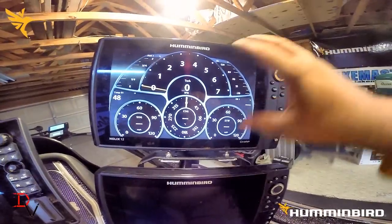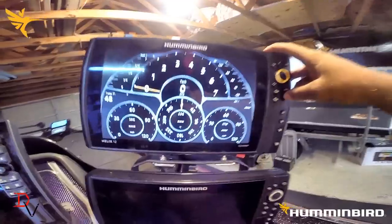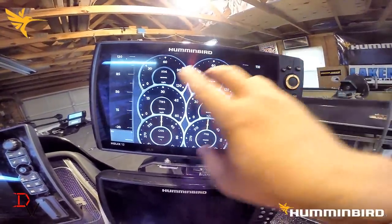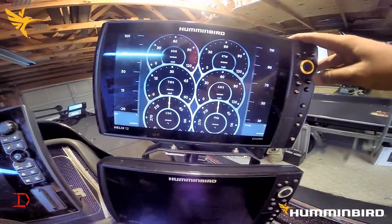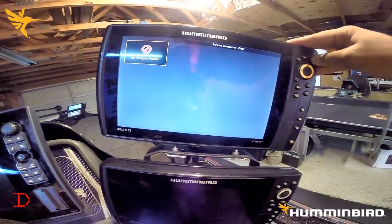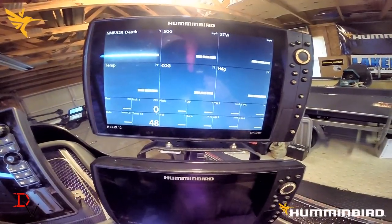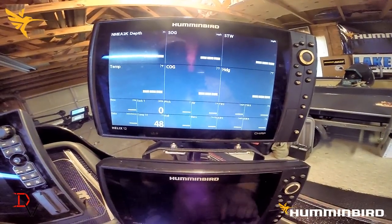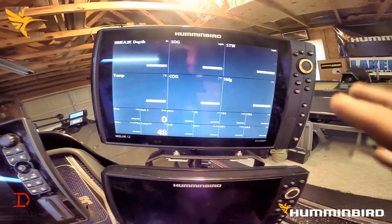You basically have three different views. This is your single view — if you hit exit or view you go page forward, page back. This is the double row gauges with the big sensors on the side. And then there's just numbers. So those are the three different views that you can use in combination with your NEMA 2000 on your Humminbird.